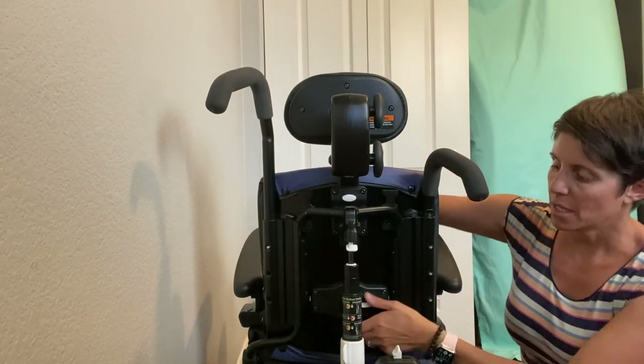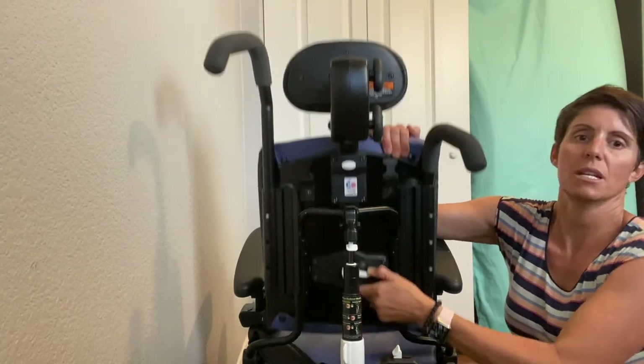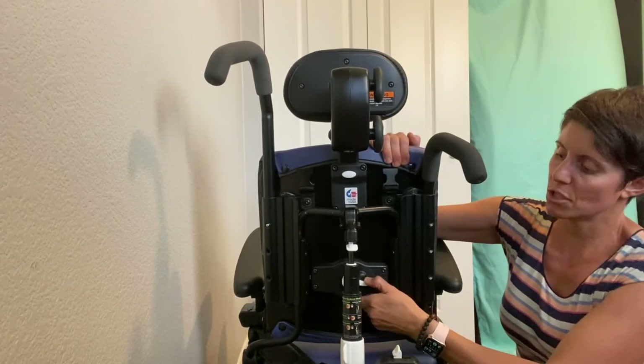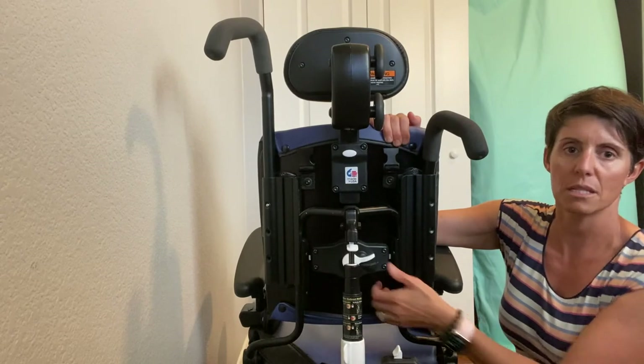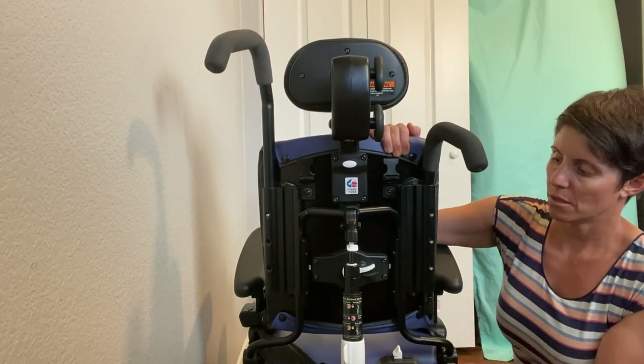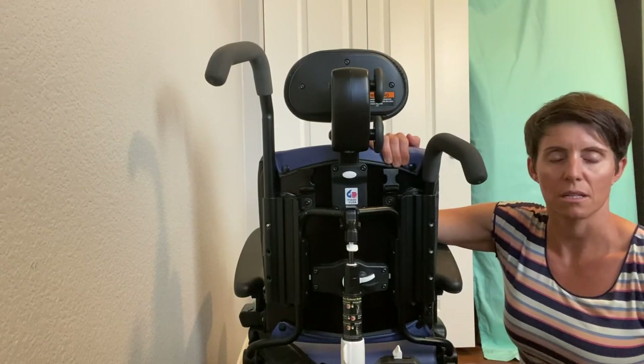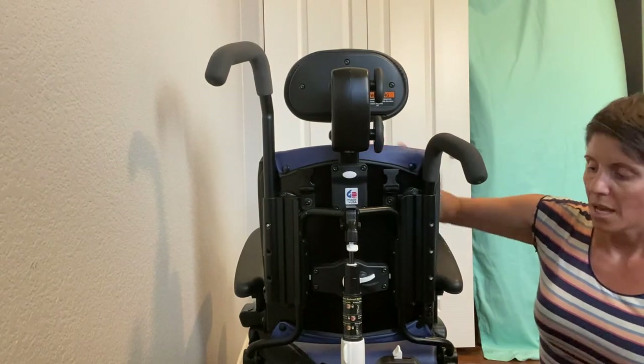So that's how to adjust the height of a Riften Activity Chair backrest — really simple. Once you get it into the place that you want, you simply release the lever. Get it moving, then move your hand to let it lock into place, and that's how it's done.